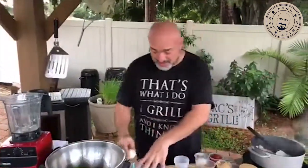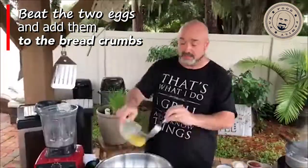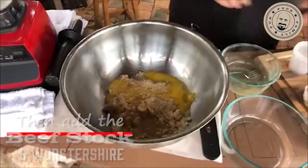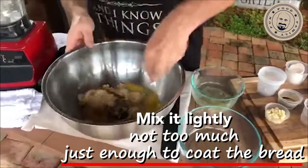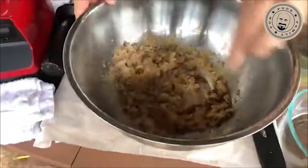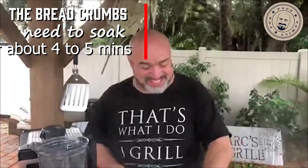Now you're going to want to take two eggs. Put the eggs in, then add your beef stock and your Worcestershire sauce. Mix this up, but don't go crazy — just enough to coat it. Remember, what's tonight's theme? Moist. We want everything moist — Florida's moist, the ground's moist, all these trees are moist, so I want my meatloaf moist.